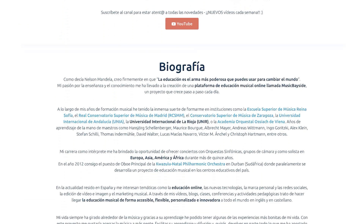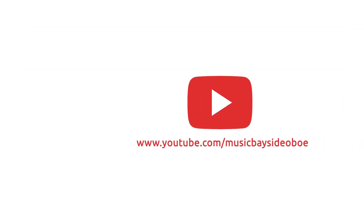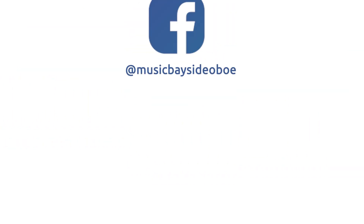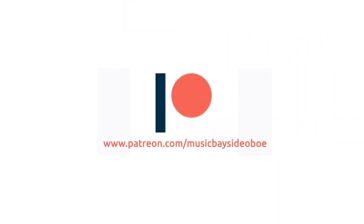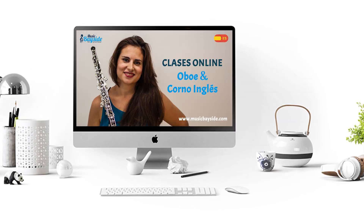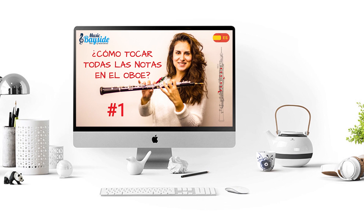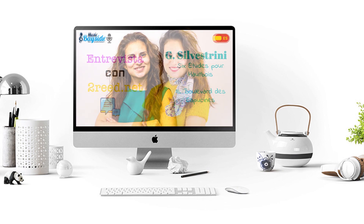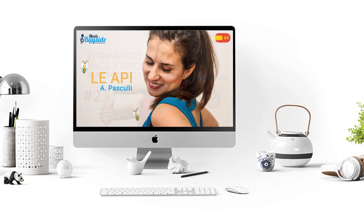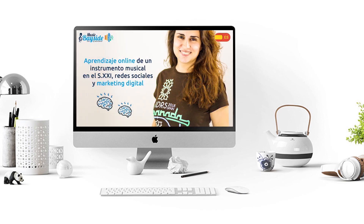Through the email at musicbayside.com you can contact me. Share the video and subscribe to the YouTube channel where you can find new videos every week. I also encourage you to follow me on Facebook, Twitter and Instagram. If you like the content that I'm creating on MusicBayside and you want to support the project with a donation from a dollar a month, you can visit my Patreon page at www.patreon.com/musicbayside where you can find all the information about it. Thanks for being there and see you very soon in the next video.